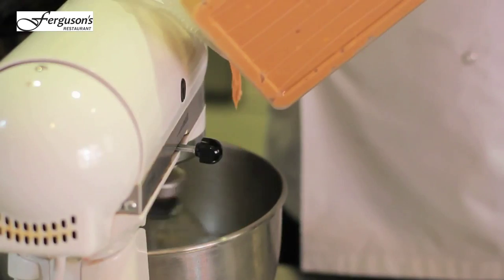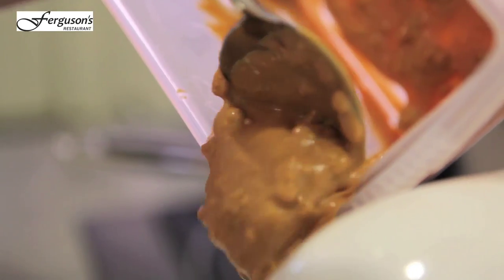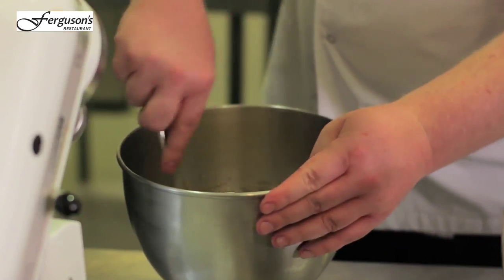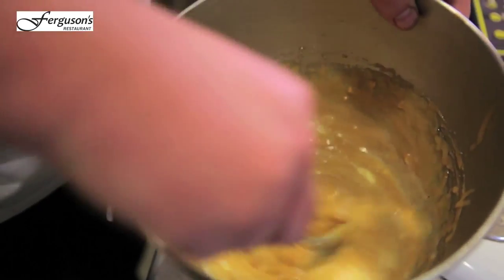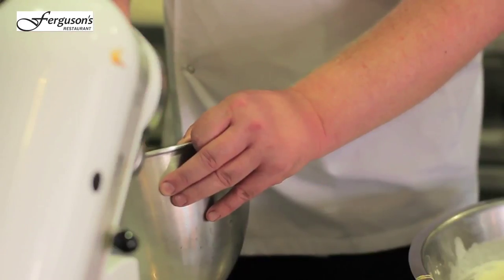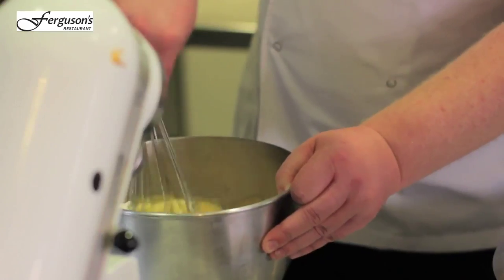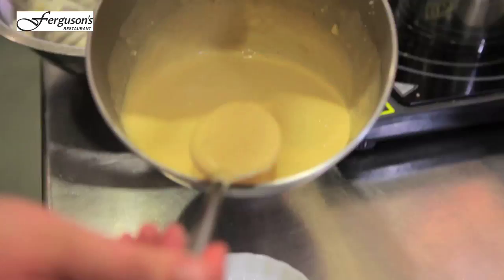All I've done is heated up the peanut butter in the microwave, just to melt it so that it incorporates better into the mix. Then we'll take the cream, just folding it through nicely. You want to try and keep as much air in there as you can — that's what will make the parfait nice and light.